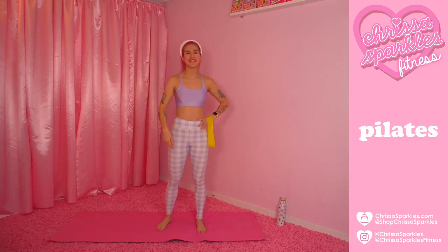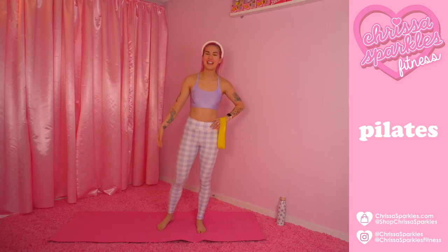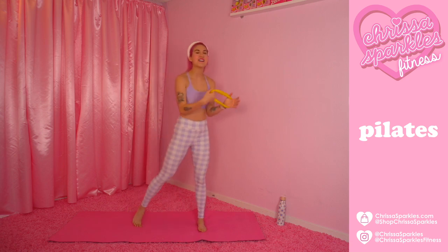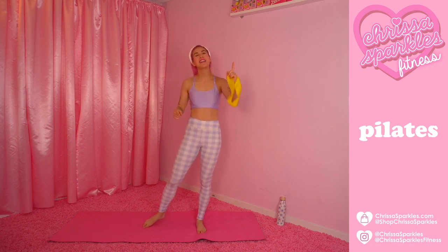Hi everybody, I'm Krista Sparkles and welcome to my fitness channel! If you haven't already, hit that follow button, hit that subscribe button — that helps me provide more workouts for you.